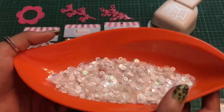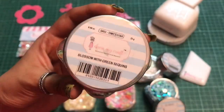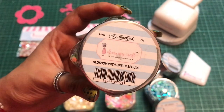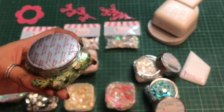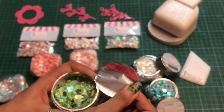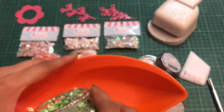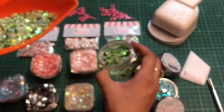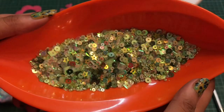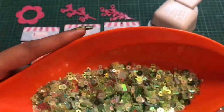The next sequin we have is Blossom with Green sequin — it is a green colored sequin. These sequins are so amazing; I just love the blend. You can use them in all of your projects. This sequin is a blend of circles, squares, and stars.